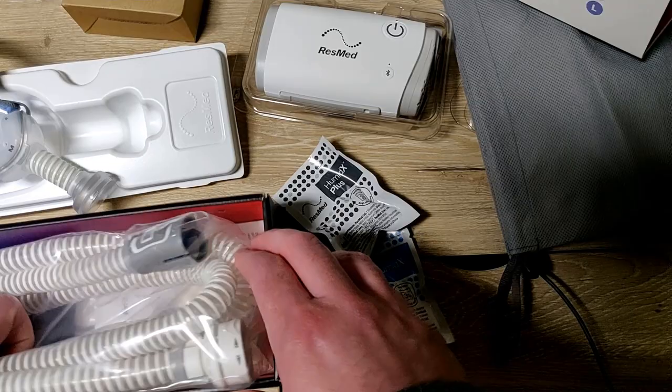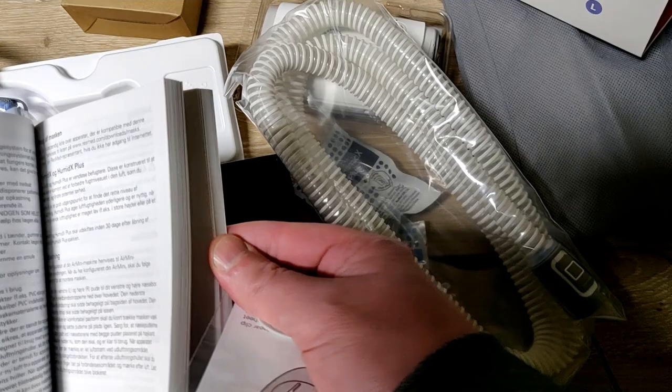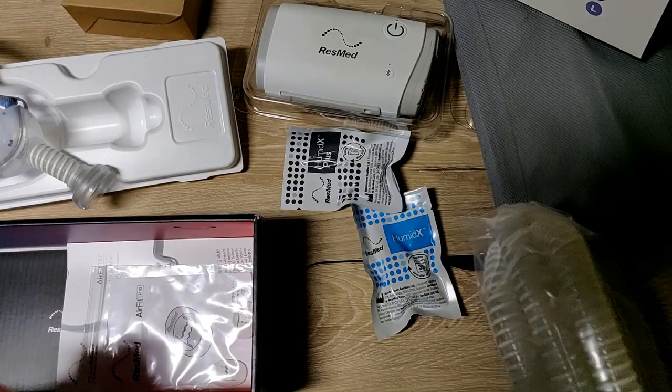He said this would work with my mask setup. There's a hose and of course a giant instruction book. A lot of stuff in here - a big book just for this thing.